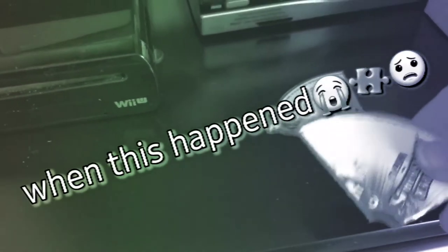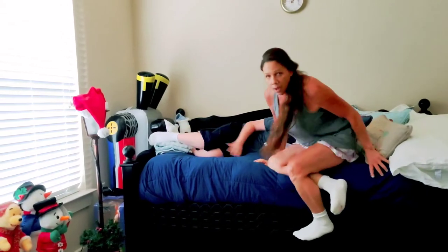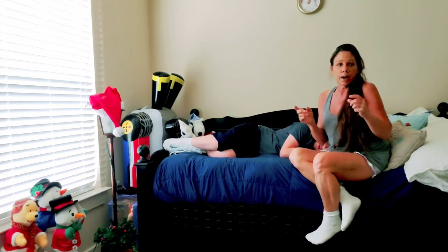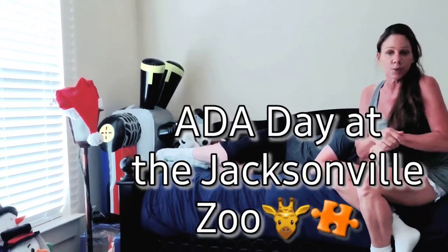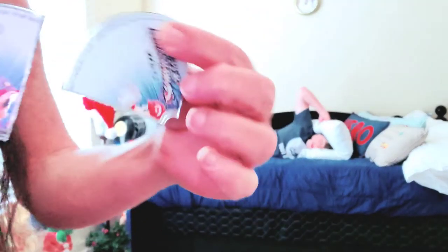Super Smash Brothers for Wii U — here's the Wii U right here, and one of these pieces is stuck. Here's what happened: we were getting ready to go to an autism function at the zoo, already running late. I walked into Joshua's room and found him pulling pieces out of the Wii U. You guys know these Wii U games are really expensive — about $60 — and not only the game but the system is not happy with it either.